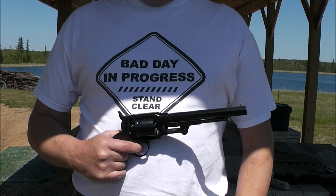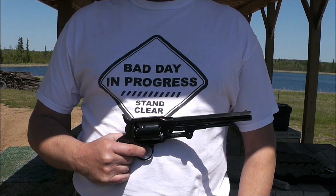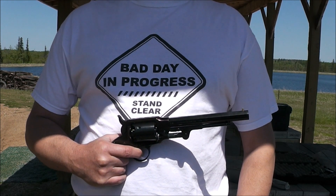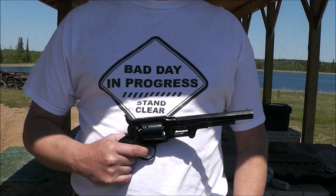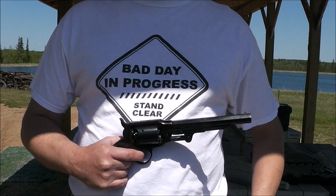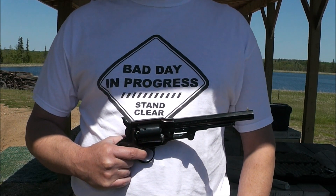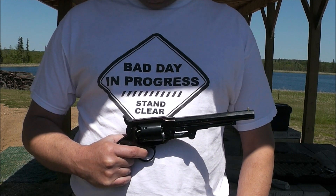I haven't fired a gun for a while — too long, probably since February — so I figured I'll grab a revolver and head out to the range. It's a windy day, so I'll get some windage practice today. Hopefully that wind baffle I made up for the camera works; it's gonna need it.